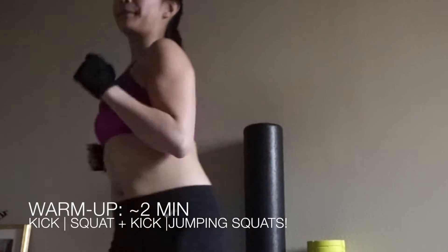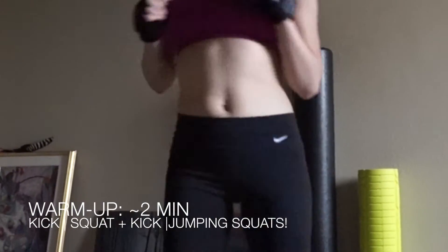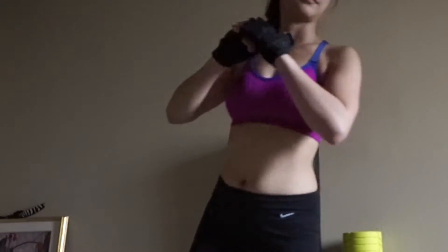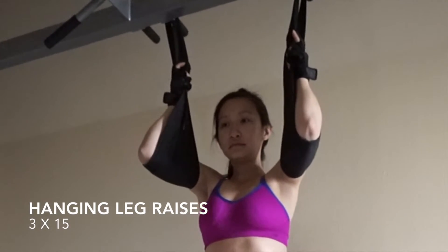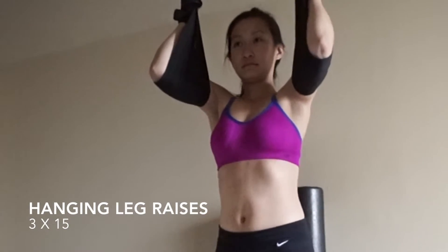Hi everyone, welcome back to my channel, this is Margaret. On Sunday I did an arm workout at home and this is the warm-up I usually do. I do kicks, then squat kicks, and now I'm doing jumping squats. So even though it's an arm workout, I like to start with that.